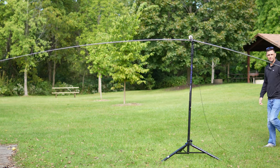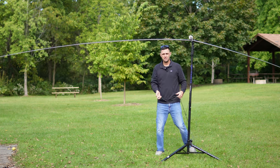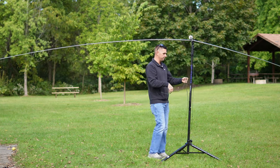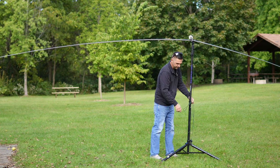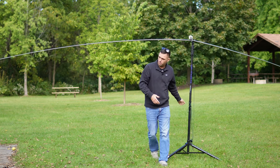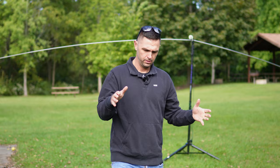I'm going to do the same thing on this end now. It looks to me like it's about equal length. The nice thing about this is if I needed to, I could probably even tie down my tripod, put a stake in there, so that way the tripod won't blow over. But let's just check it out and see how close I was — if it's resonant.